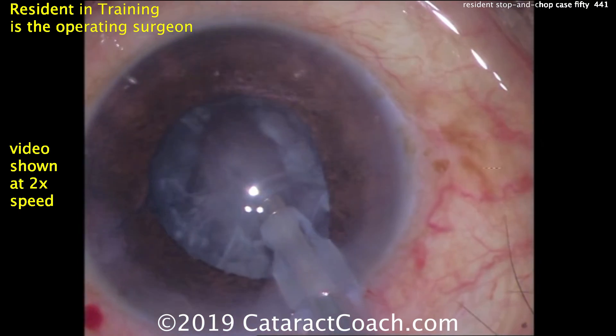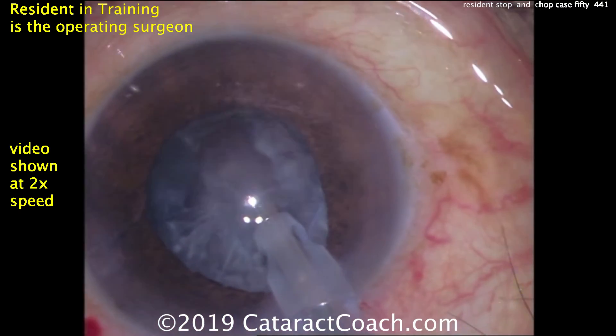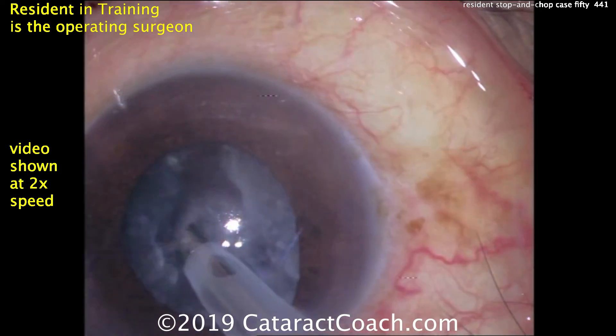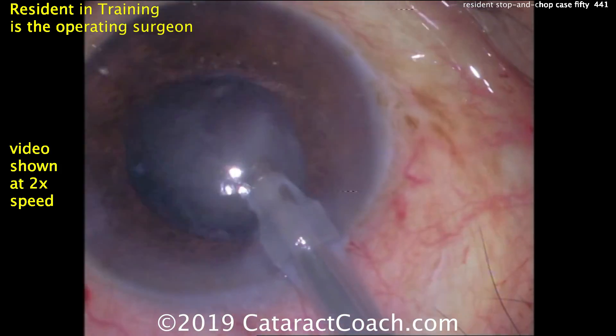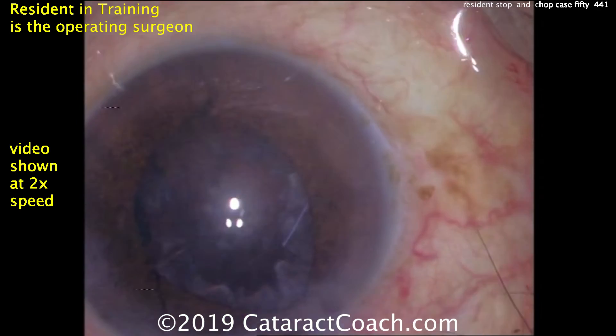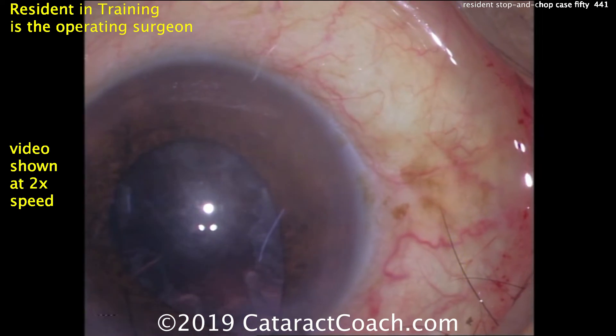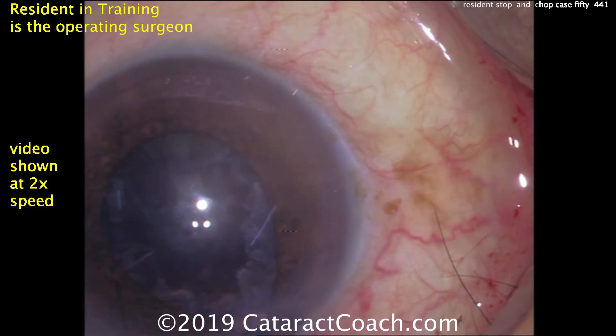There's an epinuclear shell that remains. Let's see if we can get that out with just the phaco probe — the key is to catch it with a little bit of vacuum, just like that, and it can be emulsified. That went great. Now switching over to do cortex removal with the irrigation aspiration probe, and so far this case is doing great.